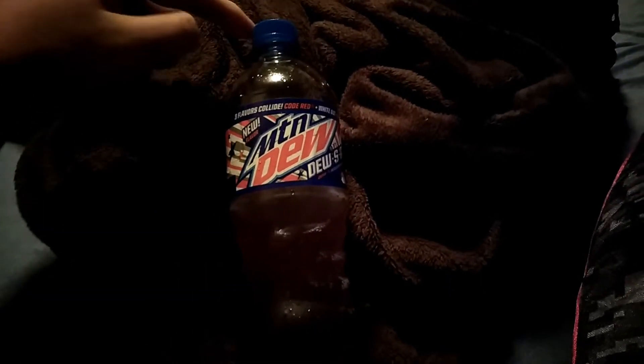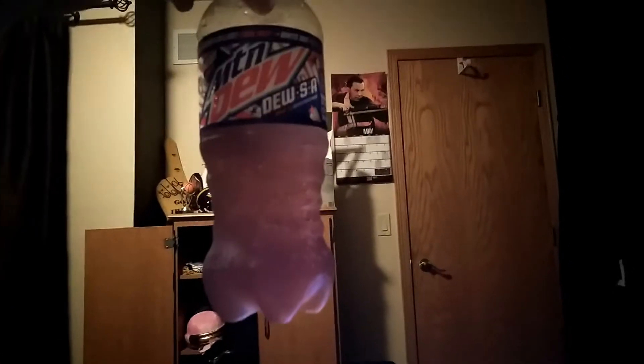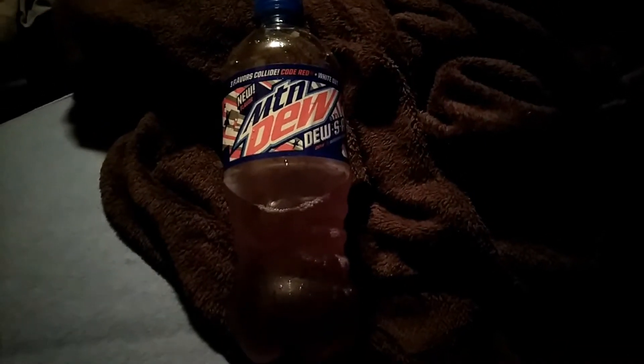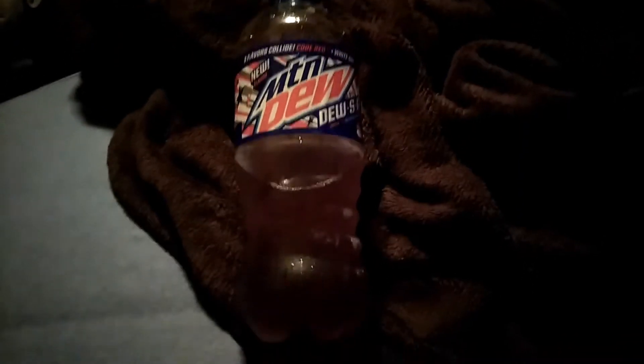This looks good visually. You can see there, it's pink — it's awesome. It's like a mixture of all of the flavors. Looks cool. For a score on presentation, I'm going to give it a 9 out of 10.